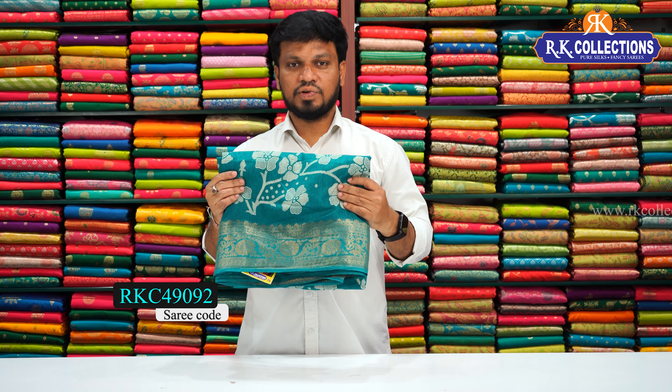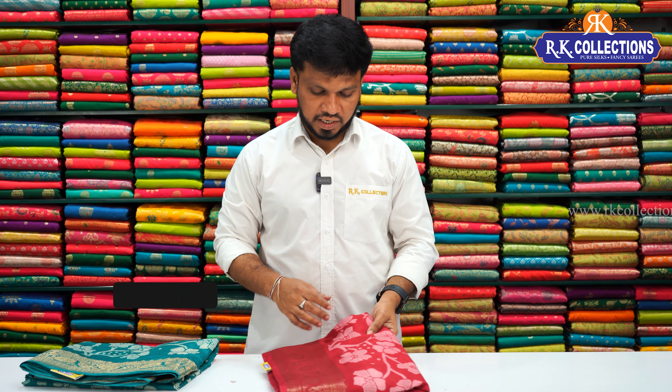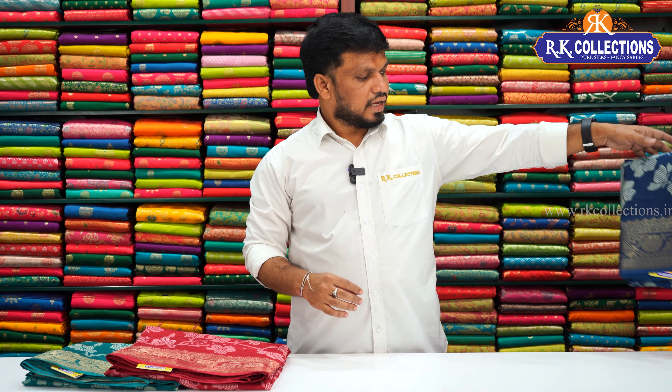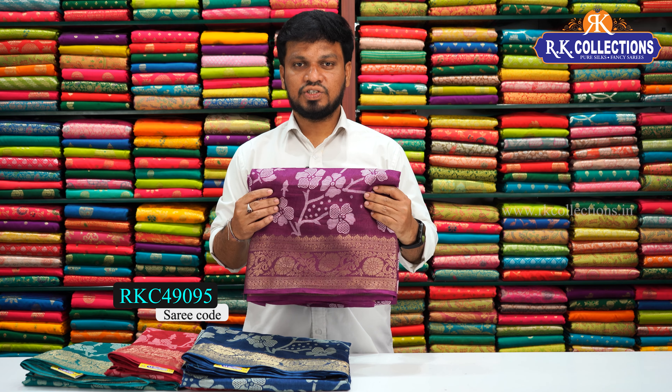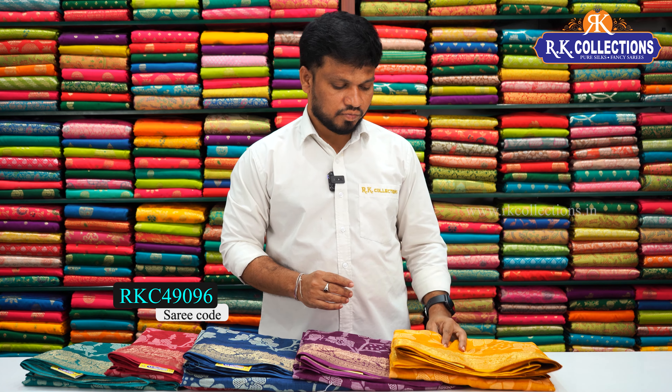There are color shot combinations available. The next colors include a rama green color combination, a bright brown color combination, a peacock blue color combination, a wine color combination, and a haldi yellow and mustard yellow. The cost is 540 rupees.